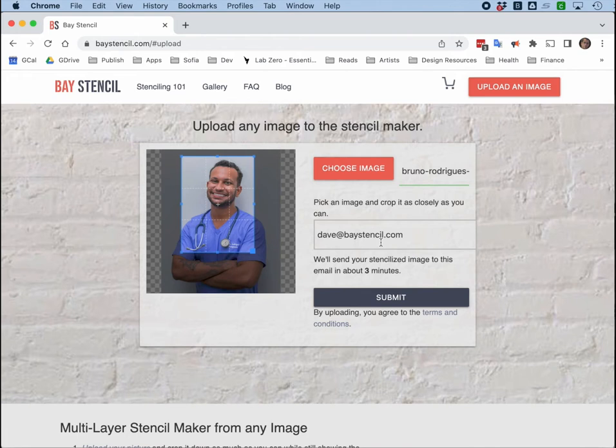One note about where this image is going: this image is going to Bay Stencil and it's not going anywhere else. In fact, once you're done with your image, this image is deleted and we'll never see it again.